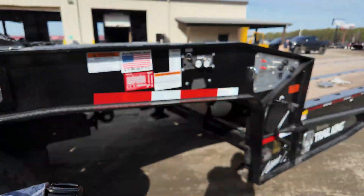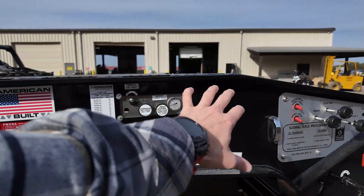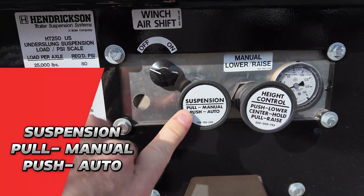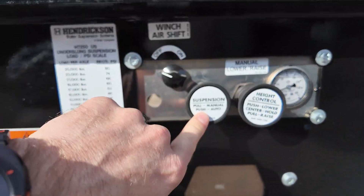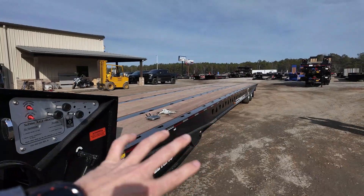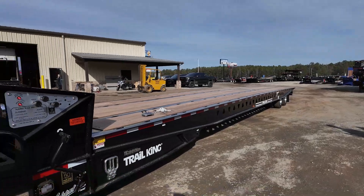That's where we found the remote. What I really like is their control panel — this is all really well done. This is a Trail King special suspension pull: pull for manual, push for auto. Auto means it's going to the leveling valve. The leveling valve is on the back axle on your suspension bags. When you have it on auto, you're going to have your normal ride height set as you're going down the road.